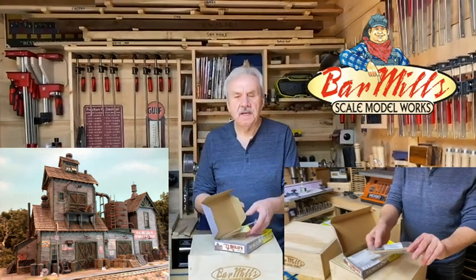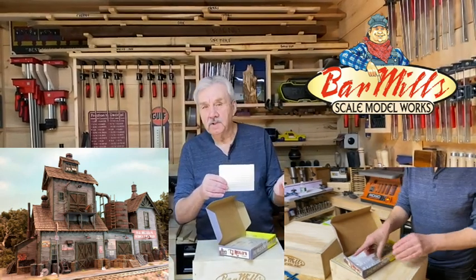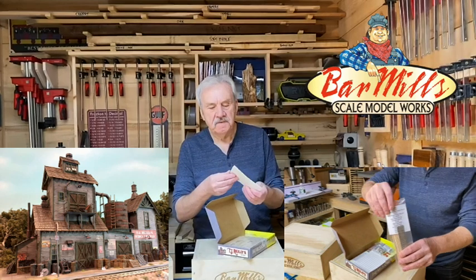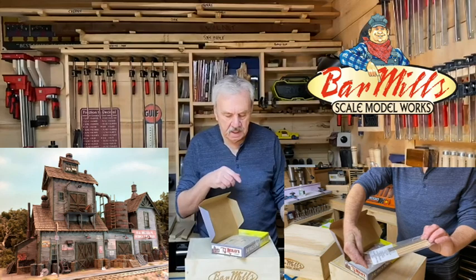As you go through the kit you'll find several sheets of laser-cut tar paper roofing, and of course this is self-adhesive. There are several in here as you can see, and this will be used exclusively on the roof of the kit.